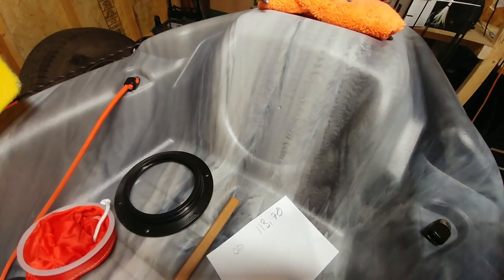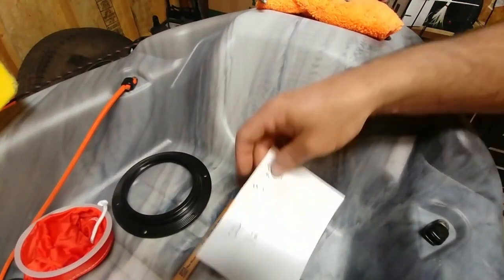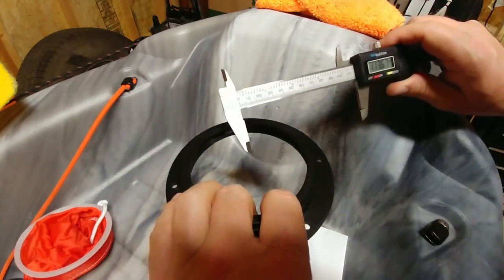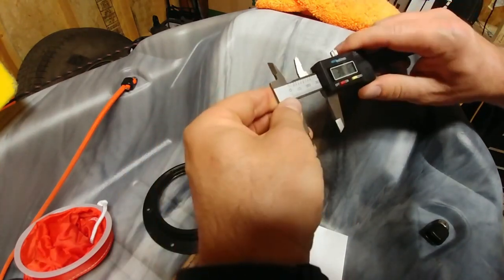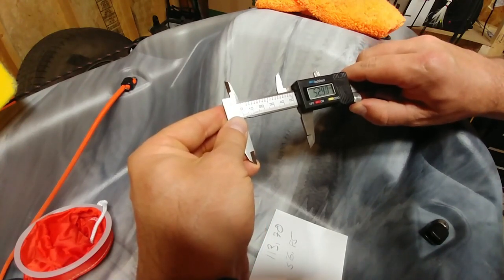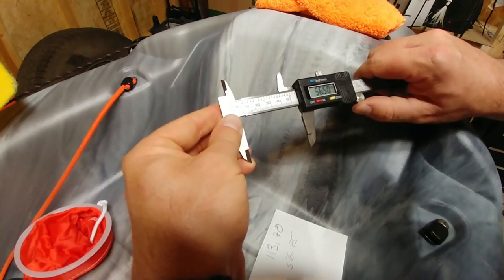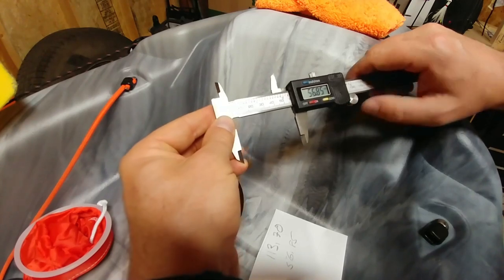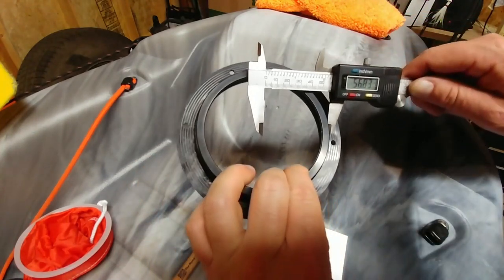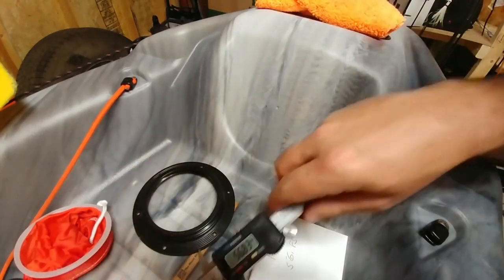You're going to need to split that in half - let me pause this and get a number. Half of 113.70 is going to be 56.85. So what that's going to be is from your center point to the edge: 56.85 millimeters. So basically that center point is going to be right there.